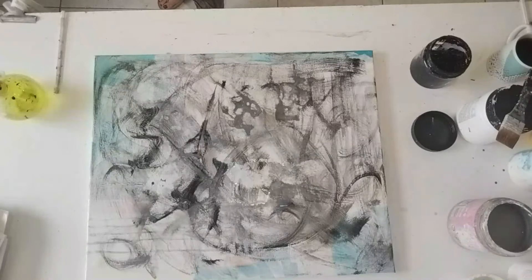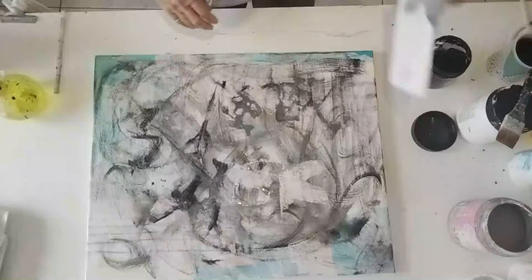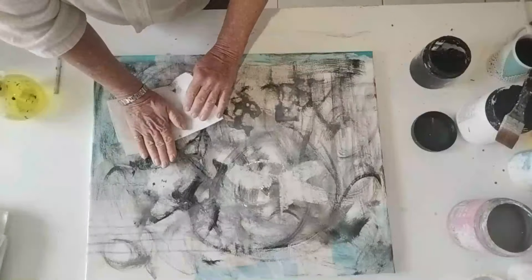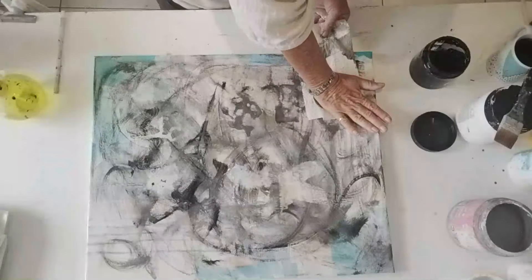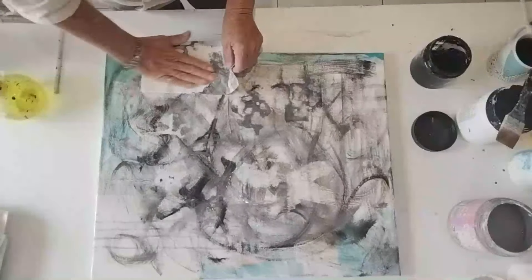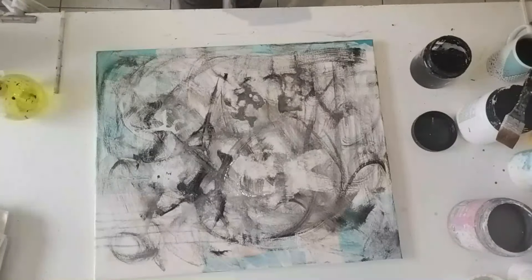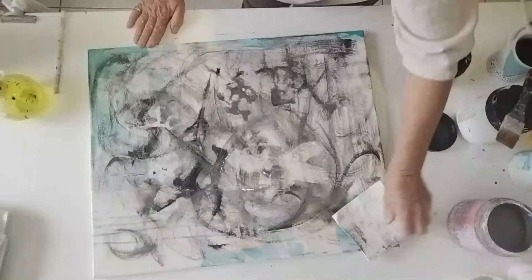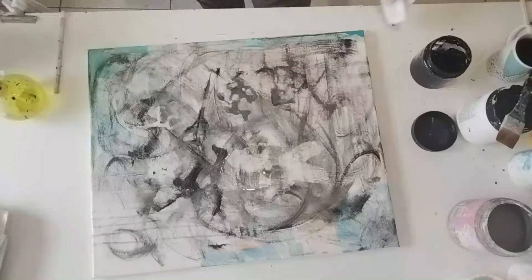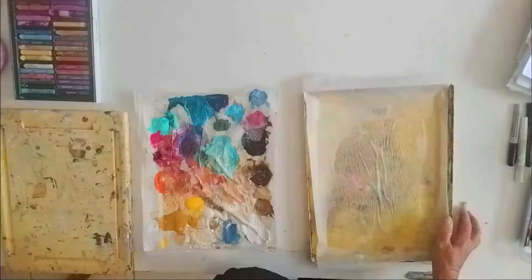I'm here just stamping it out with some kitchen roll — getting some nice textures and bringing up some of the things from underneath. You will find this too when you do this process: it will allow you to explore different possibilities, and it's really fun because things happen that are so unexpected and very enlightening. I'm fascinated as I progress with these two paintings — even though I'm working on both of them at the same time, the emotion is very different.